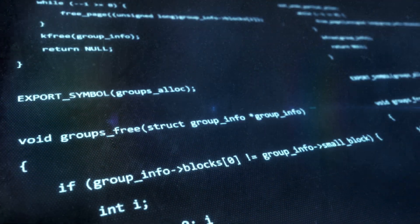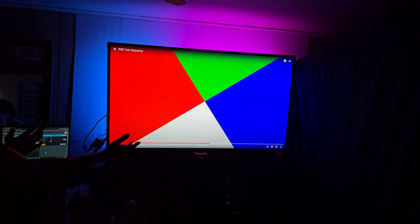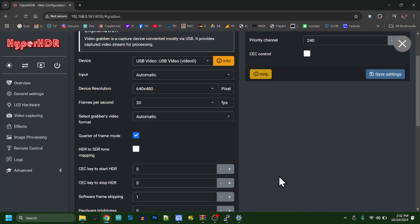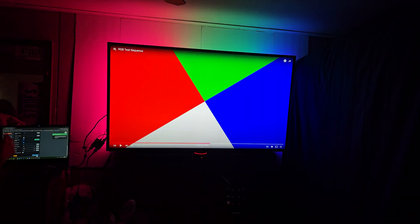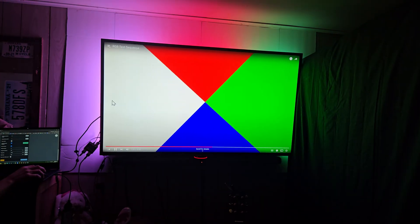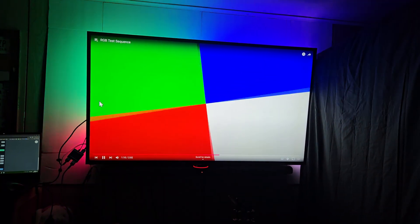There is a bug either in the capture device itself, maybe it's in the Linux drivers, Video for Linux, or perhaps in Hyper HDR. Either way, the fix in the web interface for Hyper HDR: go over to Video Capturing and scroll down to Hardware Hue Control and just change the zero to a one. Then scroll down and click Save Settings. Don't ask me why this fixes it, but it does in my case. I suspect the default capture processor settings are just off. While you generally want the hue to be zero in Hyper HDR, zero just means use default — so by changing it by that tiny amount, that's enough for it to use your value, which is close enough; it's not going to actually affect the hue.